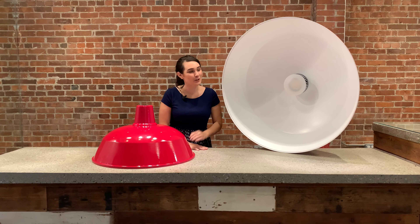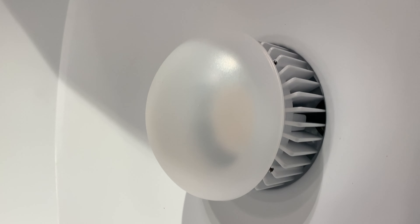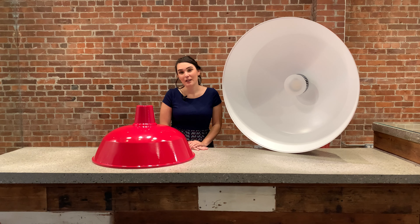All of these shades feature an integral TF2 diffuser, which is a very effective and efficient lens with no LED back imaging. The giant warehouse shade has a max lumen output of 5,500 lumens to really light up a space.